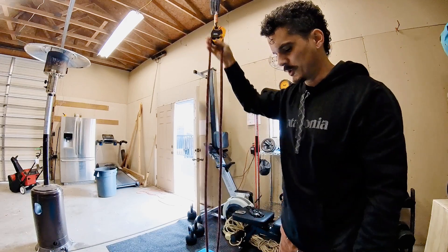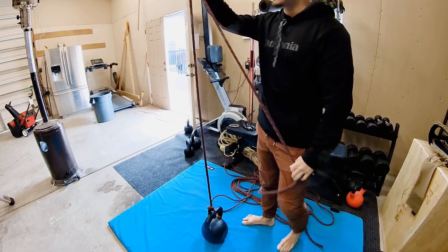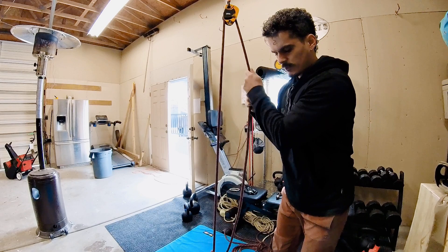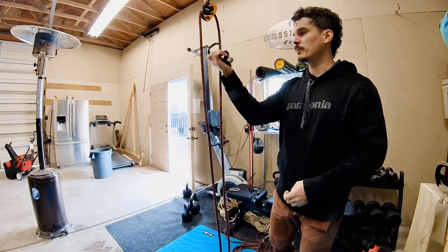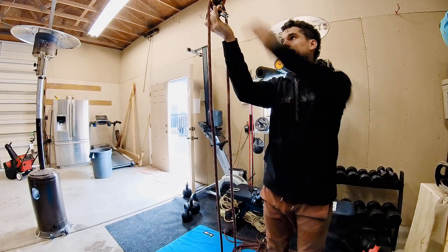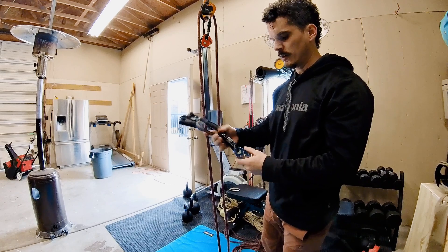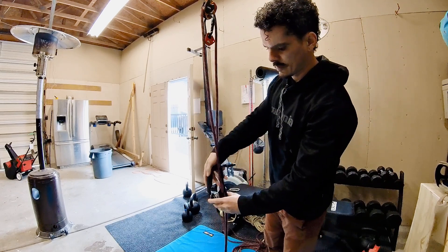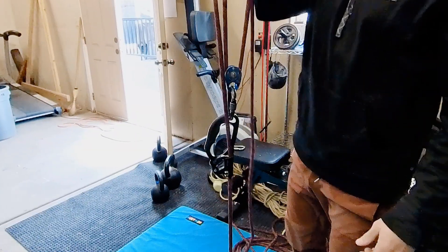Here I've got my Petzl Pro-Traction tied with a rope to a 62-pound kettlebell, creating a one-to-one haul system. I wanted to walk through creating a three-to-one haul system, so I'm going to put my Petzl Micro-Traction up here. I've got an SCPeak ascender with a carabiner and a small pulley, and this right here creates the three-to-one haul system.